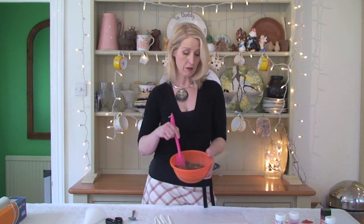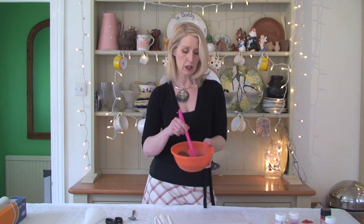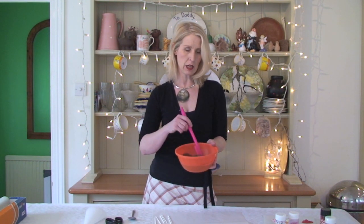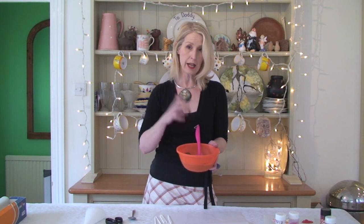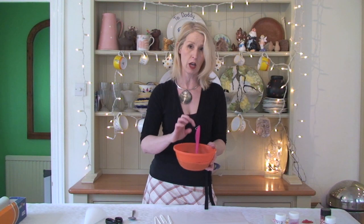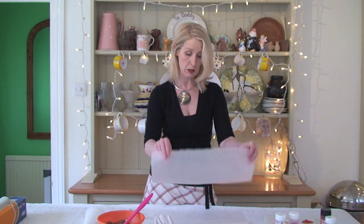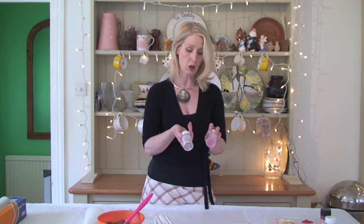Now, milk chocolate — I've just tempered that in the microwave on medium for one minute, just checking it. As soon as it really starts to look like it's melting, knock that down to 10 seconds, always on medium in the microwave. Take it out before it's completely melted and stir it until melted — you should have perfectly tempered chocolate. You'll need a couple of sheets of baking parchment, some lollipop sticks, and a selection of sprinkles — I've got some flowers and things.